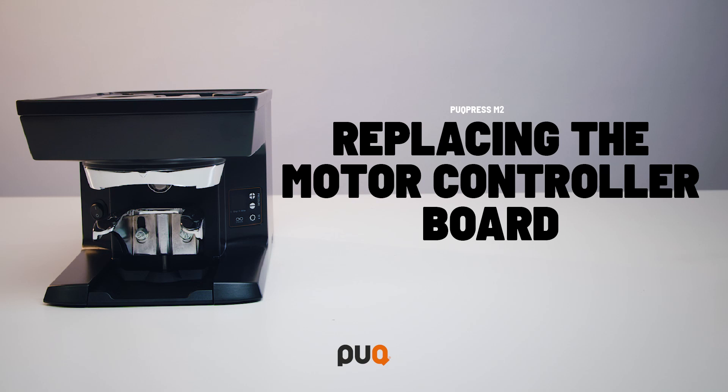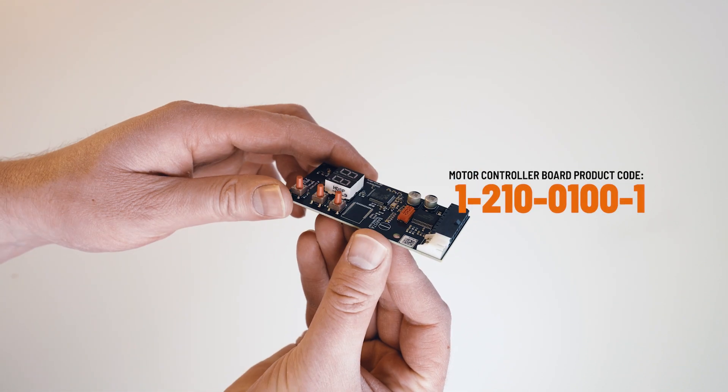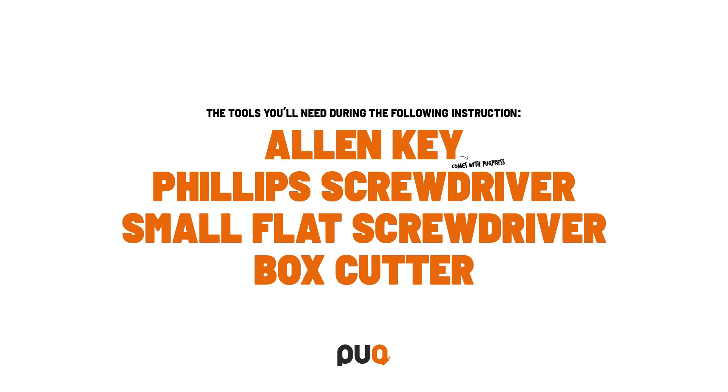In this video, we'll show you how to replace the motor controller board of your puck press. You need to order the replacement motor controller board with the code displayed on the screen. The tools you need are the Allen key that comes with the puck press, a Phillips screwdriver, and a small flat screwdriver or box cutter.